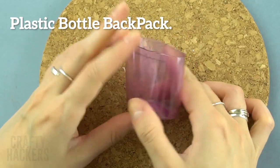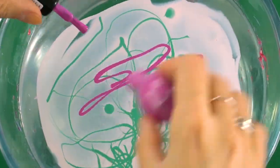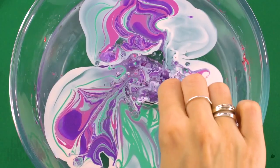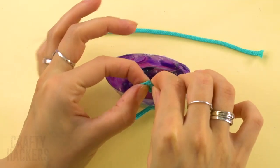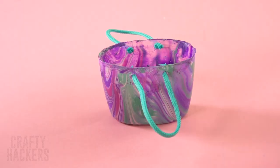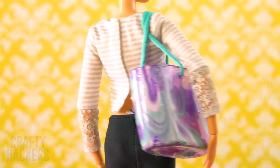Plastic bottle backpack: keep the lid from an old deodorant container — you know what to do — hydro dip it and let the lid dry. Pierce two holes on its side and attach a length of string, then do the same on the other side. Place Barbie's things inside and wow, she now has the cutest purse in the whole wide world!